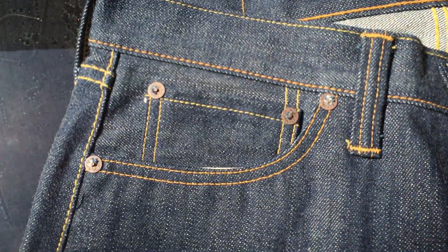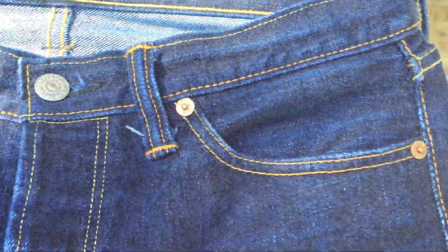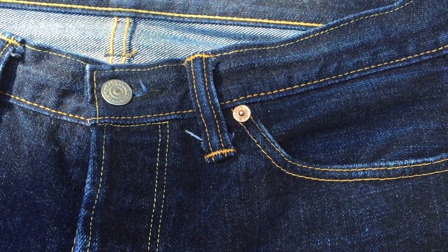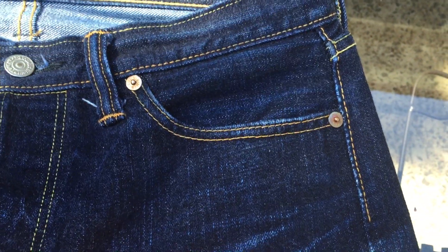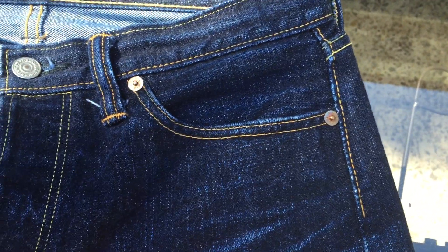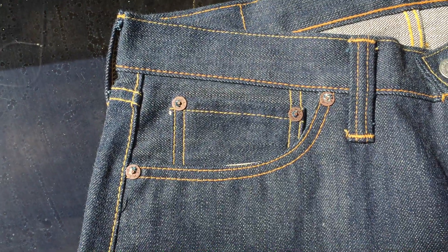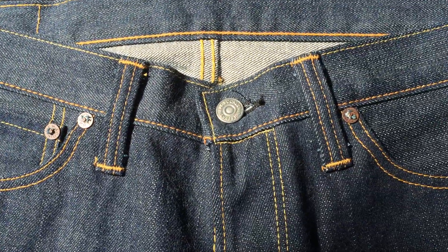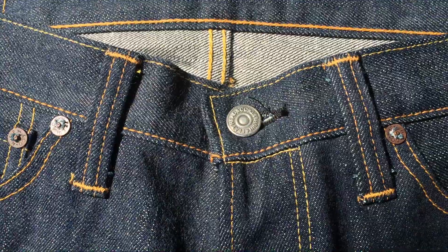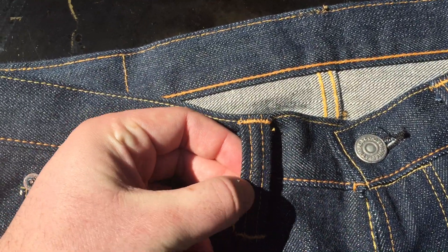The rivets are iron, which is another difference. Flathead's usual rivets are copper — a little shinier, though these have aged and oxidized a bit. I personally like copper rivets better because they stand out more against the deep indigo. I've seen pictures of the iron ones worn in and it seems like they get shinier somehow, so I think these are going to age nicely.